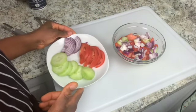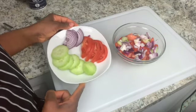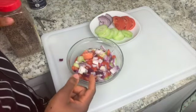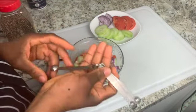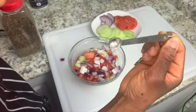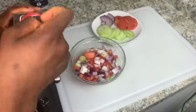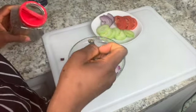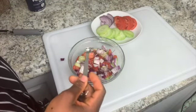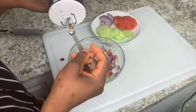I'll be doing two platings to show you the difference. For the salad version, you just want to add black pepper and salt. I'll use this fun time-measuring spoon — add black pepper and then use the same spoon to add salt. Set this aside, and then next I'll move on to the acheke.